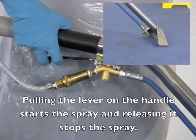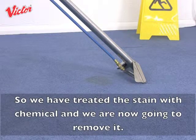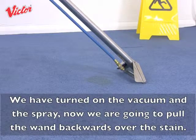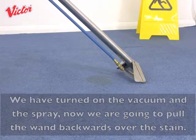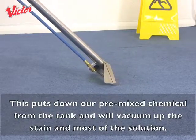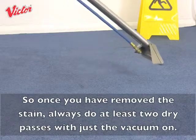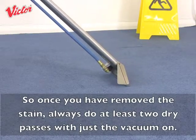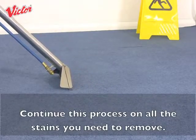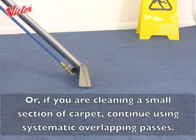Pulling the lever on the handle starts the spray and releasing it stops the spray. We have treated the stain with chemical and we are now going to remove it. We have turned on the vacuum and the spray, and now we are going to pull the wand backwards over the stain. This puts down our pre-mixed chemical from the tank and vacuums up the stain with most of the solution. Remember that our goal is to leave the carpet as dry as possible, so once you have removed the stain always do at least 2 dry passes with just the vacuum on. Continue this process on all the stains you need to remove, or if you are cleaning a small section of carpet, continue using systematic overlapping passes.